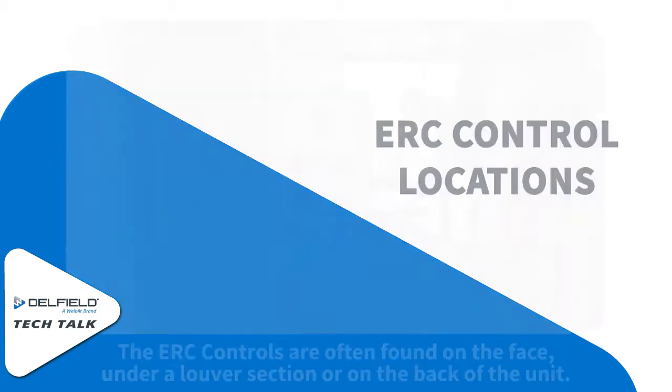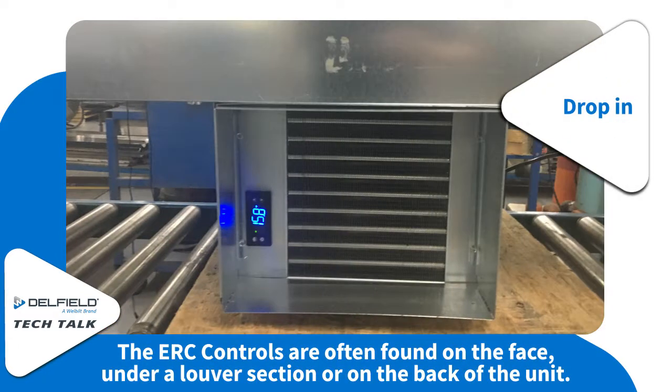The location of the ERC controls is often on the face, under the louver section, or on the back of the unit.